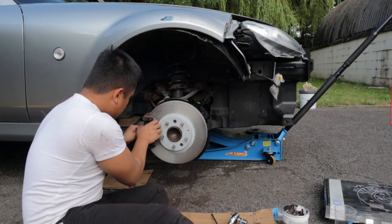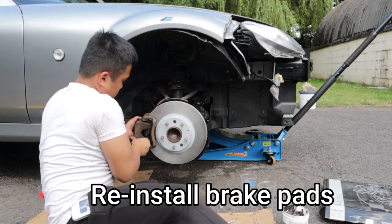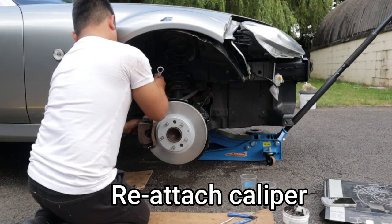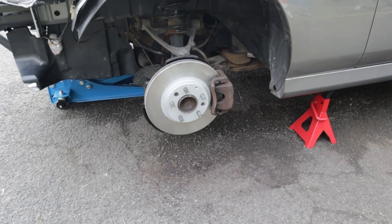If you don't wind the piston back, it might be a little difficult replacing the caliper. Replace the brake pads and ensure that the brake pads are inserted correctly. Now replace the caliper back with the two bolts and again, if you have a torque wrench in hand, torque the two bolts to the correct torque specs.